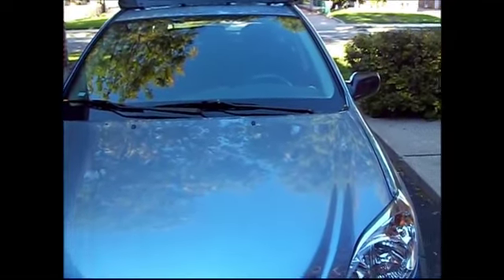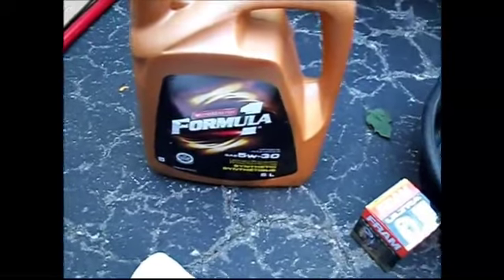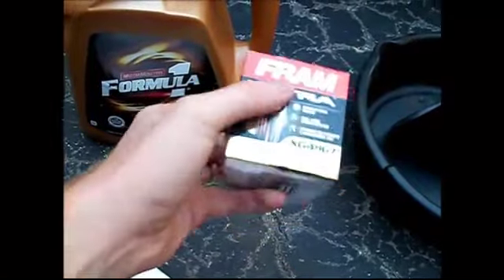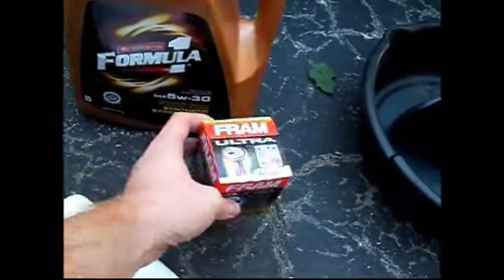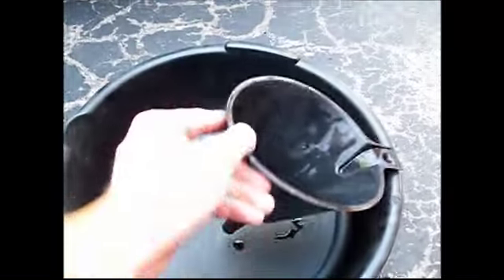Just the things we need to do this job. First off, we have our new oil. Toyota recommends 5 weight 30 or 10 weight 30, so I'm going to be using 5 weight 30 since we're getting into winter. You want the new oil filter — I got the Fram and I'm doing synthetic because it was on sale. Synthetic is always better if you can get it. You need an oil pan and a funnel. Key thing is to make sure the funnel is completely clean because it's going to be putting your new oil in the engine and you don't want any contaminants getting in. Make sure it's washed and clean.